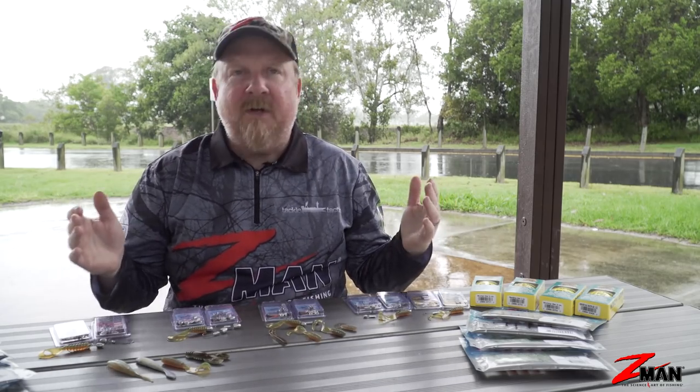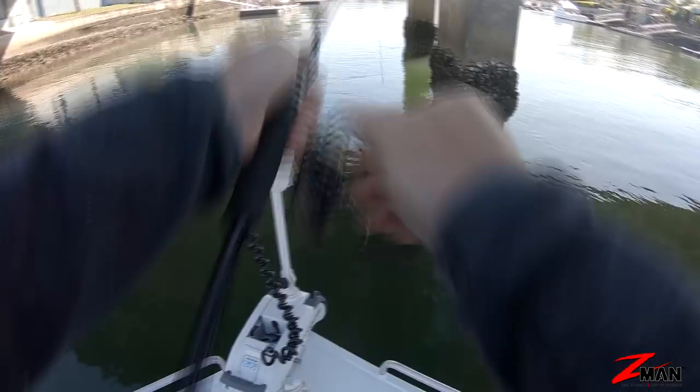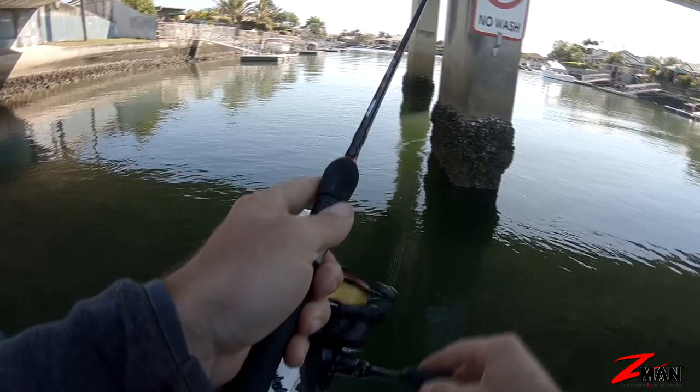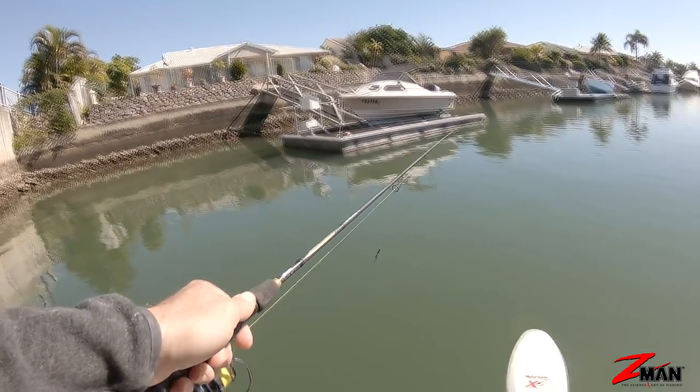So when you're looking for bream, I always say to people two key things to look for: look for bait and look for structure. If you find the bait, it'll often be fish attracted to that area, and if you see bait skipping or jumping in the water it's often being harassed by bream — so get that lure right in there and you'll often get a hook-up straight away.